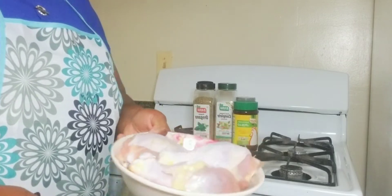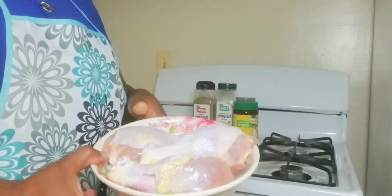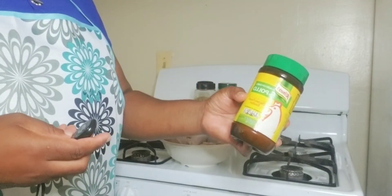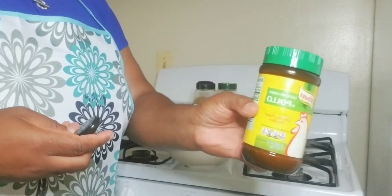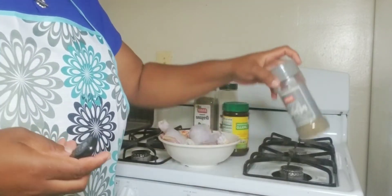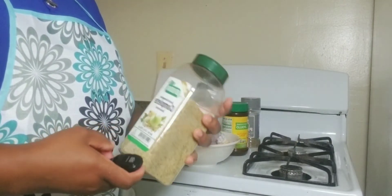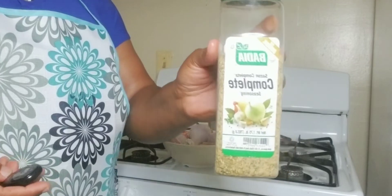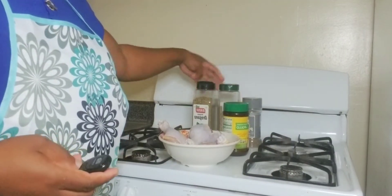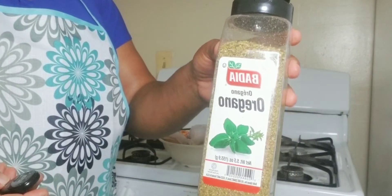For your ingredients you will need drumstick chicken, you will need your poyo chicken flavor, you will need black pepper, my favorite spice ingredient seasoning, and you will also need a little bit of oregano.